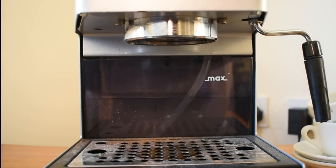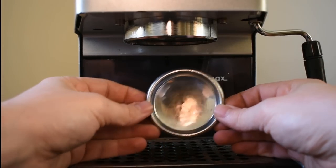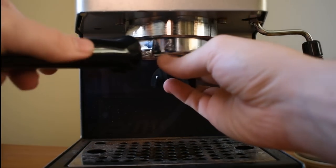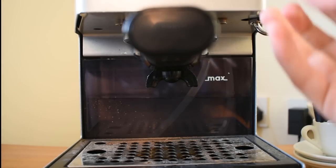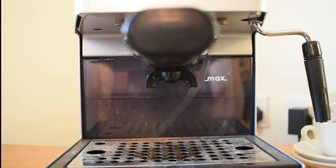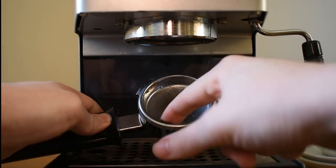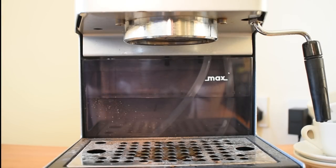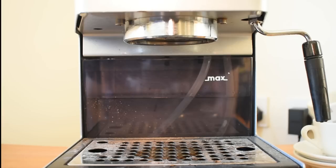One of the things that we get asked relatively frequently is whether you should backflush a machine. When you backflush a machine, you actually use one of these — this is what's called a blank filter basket and it doesn't have any holes in it whatsoever. You place that into your filter handle, put it into your machine, and then run the pump as you would normally. What that does is it backs up the whole machine and flushes water into your boiler. On a commercial machine this is a good idea because the boilers are very large and need flushing occasionally. On a domestic machine it's actually a pretty bad idea because the boiler is so small that whatever coffee solids you've got lurking in your shower disc and portafilter will wind up back in your boiler — and your boiler really is too small to take that kind of punishment. So we don't recommend doing that on a domestic machine.